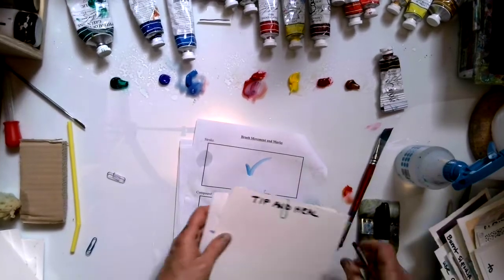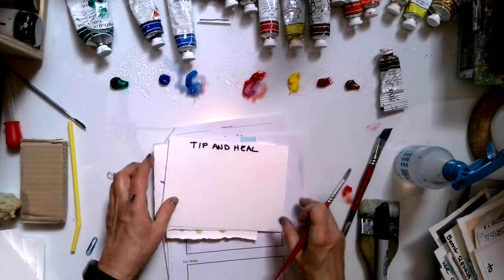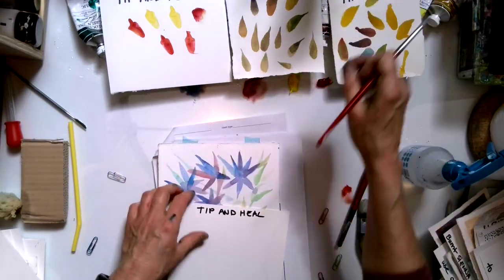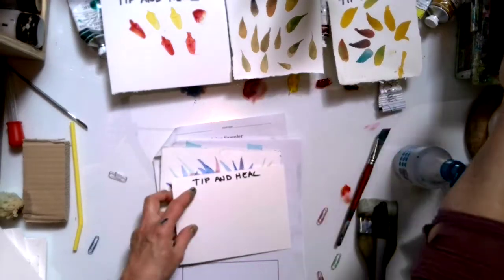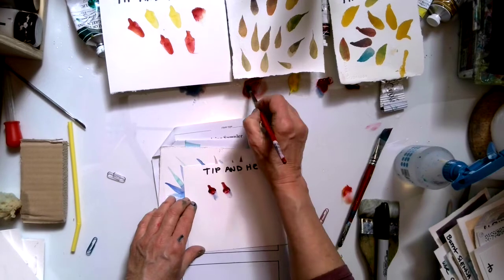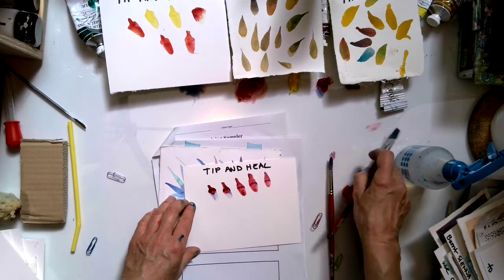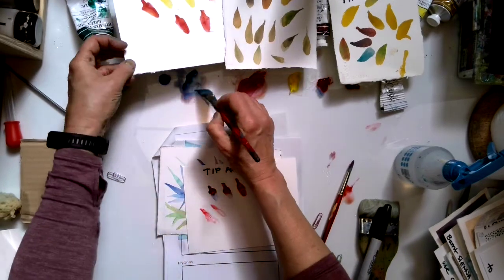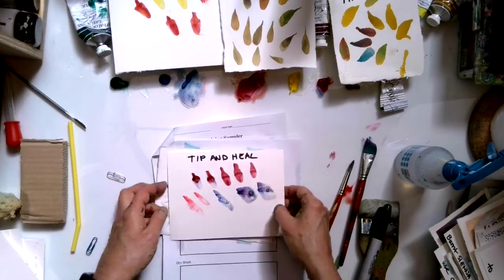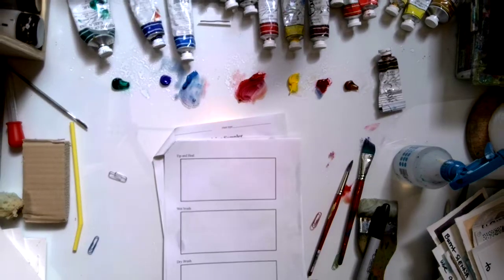Then we have tip and heel, which I also think is a bit of a dull one. Tip and heel is a slow, methodical stamp — you go tip and heel, tip and heel. It's a textural thing and it's also about motion with the brush. You can even do it sideways. That is tip and heel.